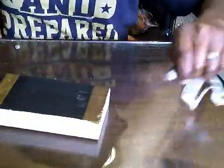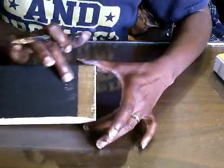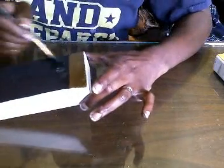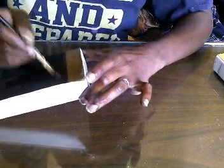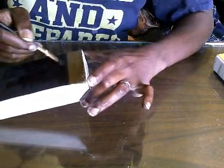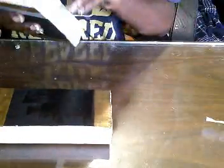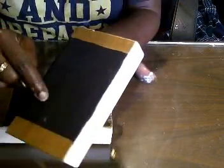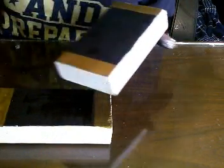If you peel the tape off and it looks scuffed up, take your black paint and go back in with it and it's gonna dry. We're gonna go ahead and peel the tape off of this one too. We have a little mark here — it's fine, go in with your black paint and touch it up.